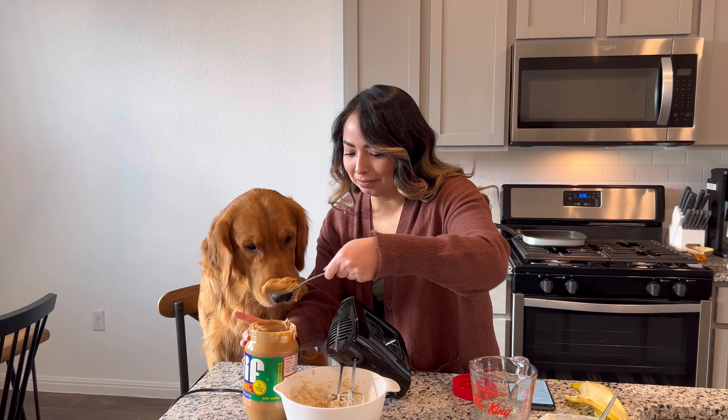So now we're putting peanut butter in here. Don't worry if he eats out of this — this is basically just for the dog.